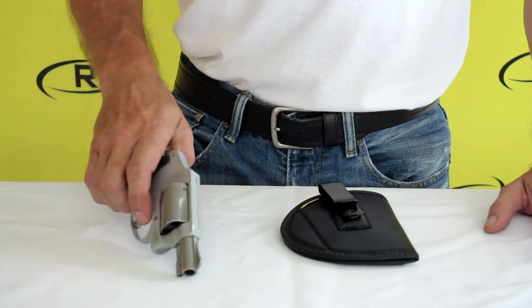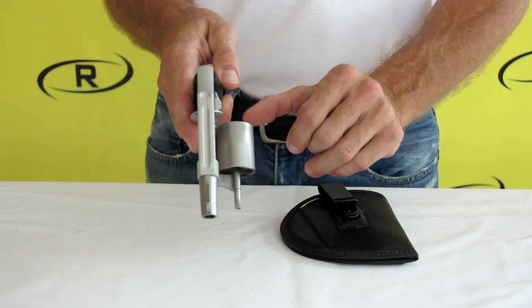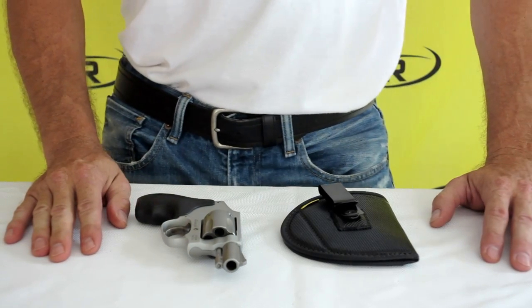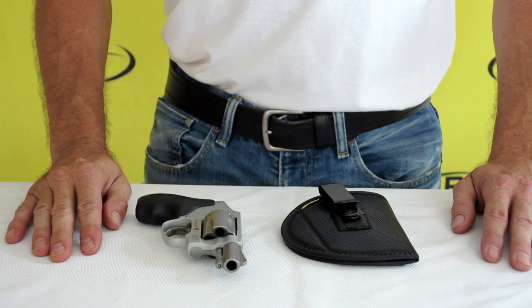At Remora, safety is our top priority, so before we begin our demonstration we want to make sure our firearm is checked and cleared. The Remora 2-in-1 holster is offered in a variety of Remora materials, and there are multiple modification